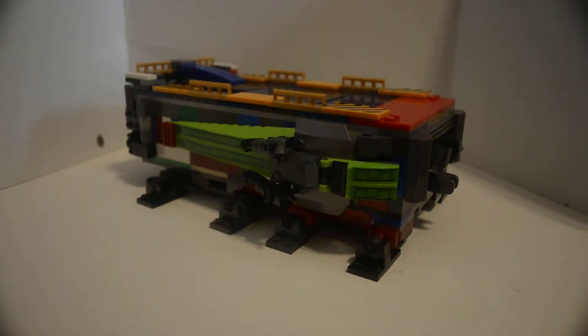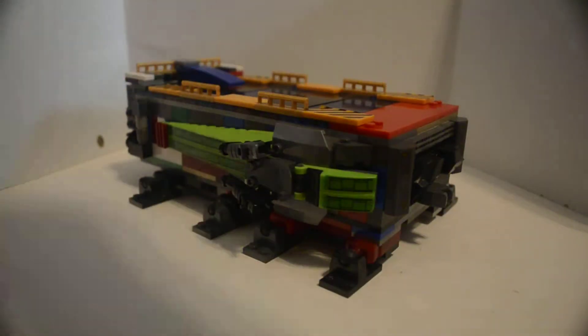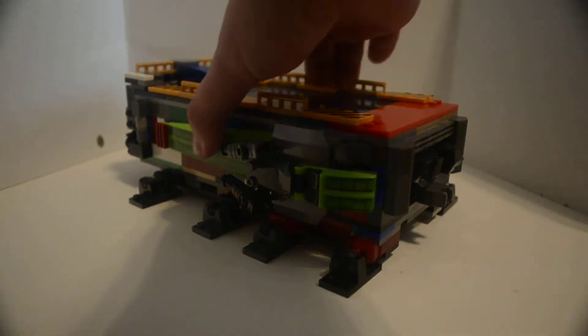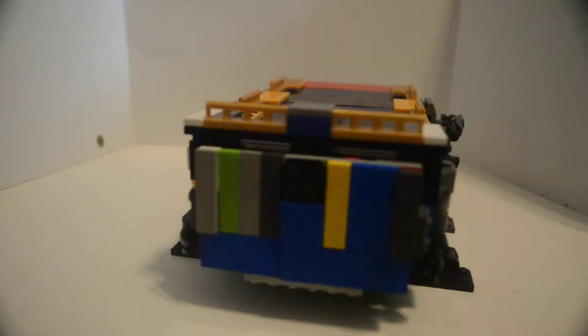Here's the second part of the space limo. Again, a semi-truck with a coupler attachment right here and trailer assembly. I used Creo pieces, Lego, and a bit of Mega Bloks, which is right up in here, and that piece right there.